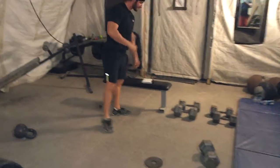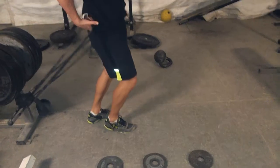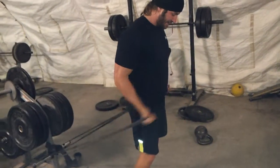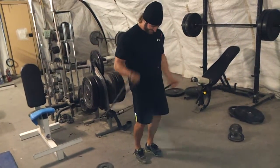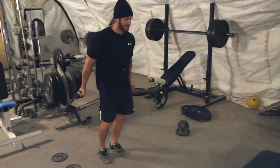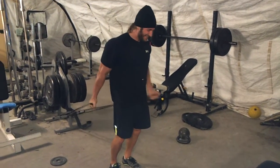Now we're going to do resistance bands. Go ahead and set up the plates on the ground and use them as your reference point. In the first go we're going to go all the way out and start with five. One, two, three, four, five. Step back. One, two, three, four, five. Step back again. Continue stepping back each round, counting five reps each position, all the way to the top.